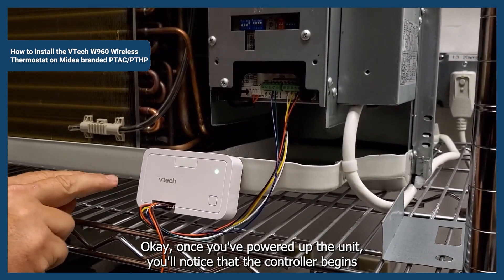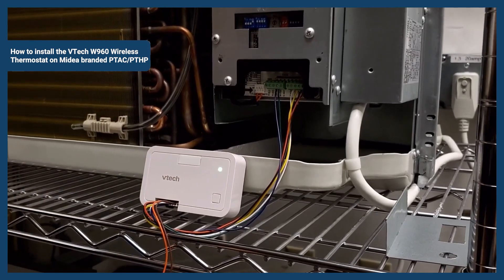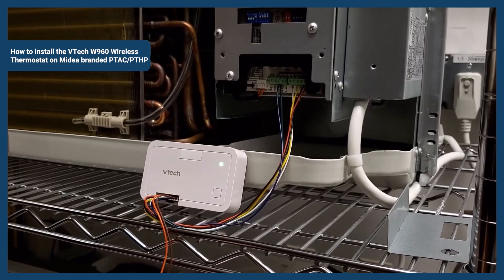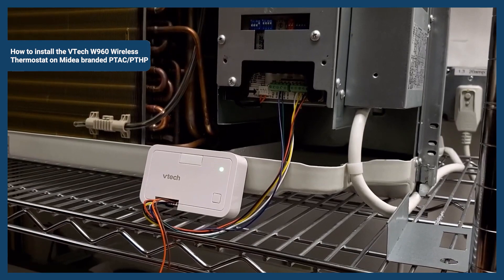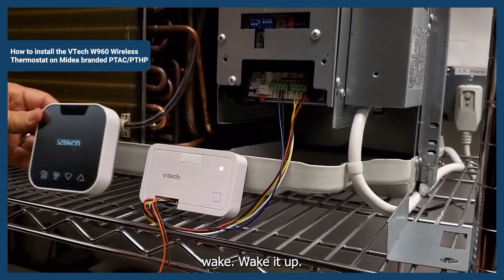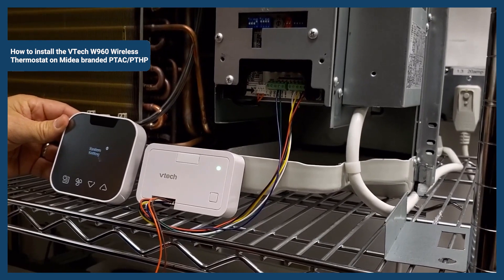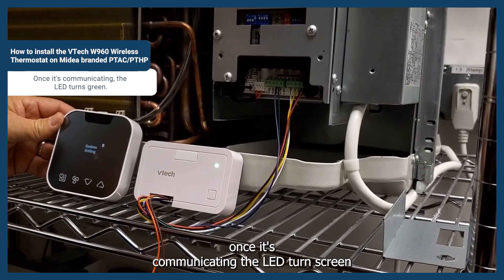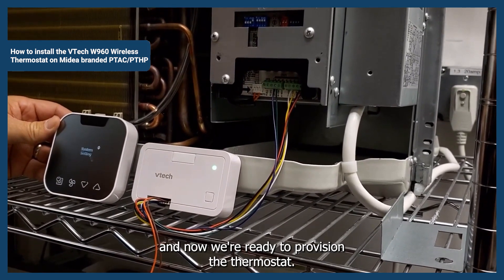Once you've powered up the unit, you'll notice that the controller begins to show an alternating red and green LED. That indicates that the controller is searching for the thermostat. So it's time to install the thermostat batteries and wake it up. You can see that it's paired — once it's communicating, the LED turns green, and now we're ready to provision the thermostat.